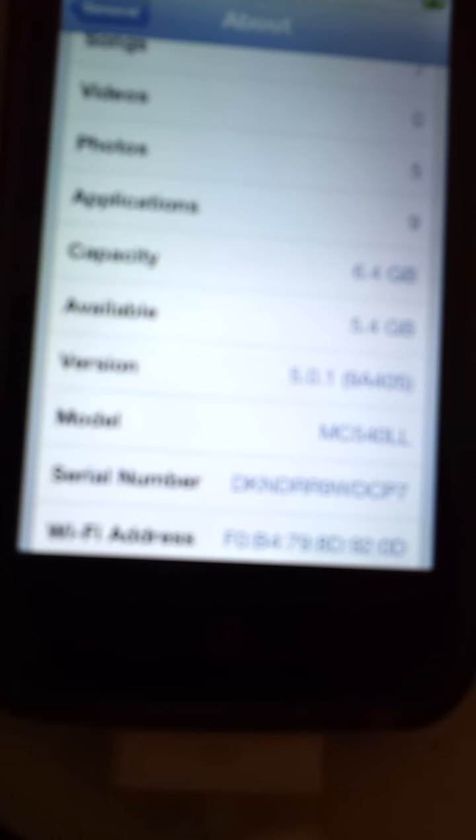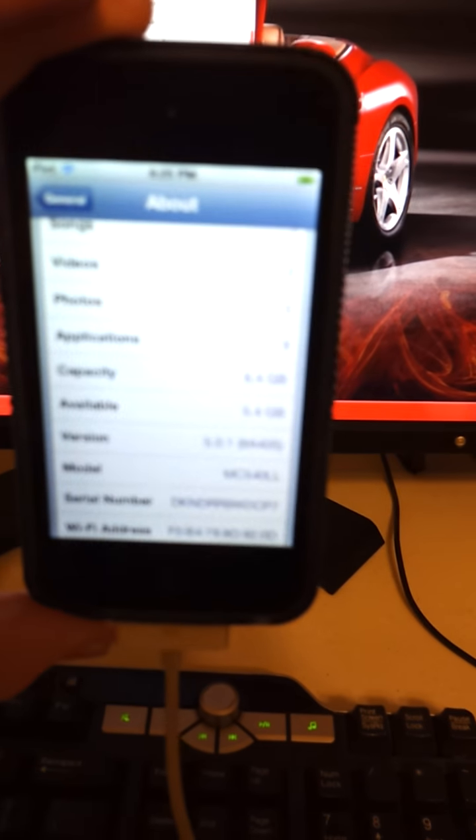What you're going to need to do is in my link you will have a thing you need to download. It is called RedSnow.